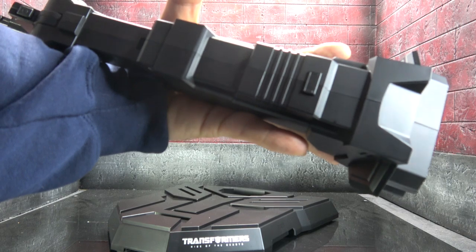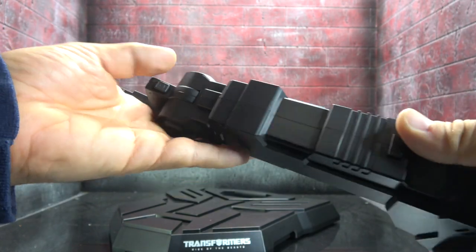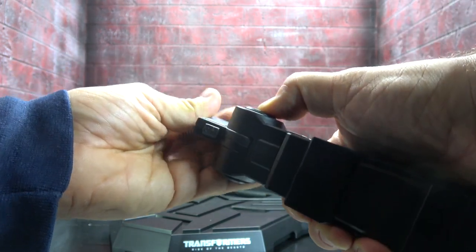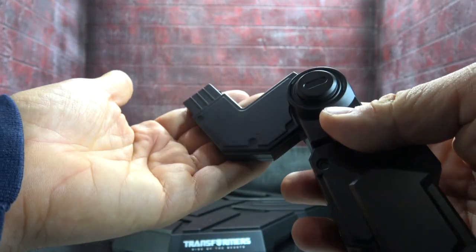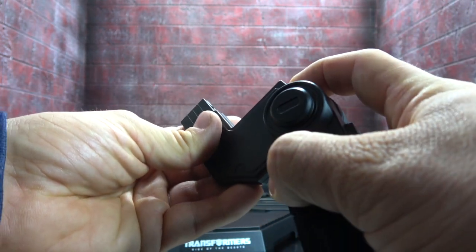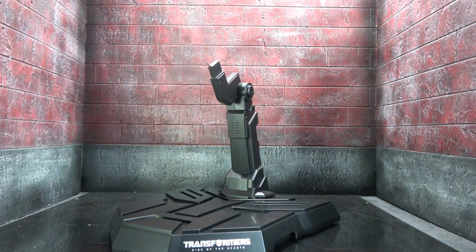When you press that release button it allows you to collapse it — it pulls out on its own. Then there's a top piece with a button that lets you manipulate it; when you release it, it locks in place. To release Optimus Prime from the stand you have to click this button, which brings in that tab and allows you to get him off. This piece just inserts and screws in.